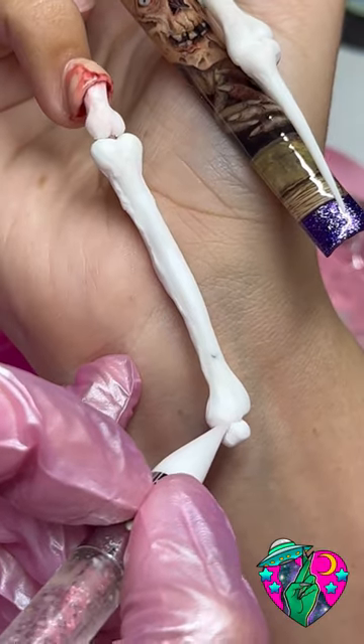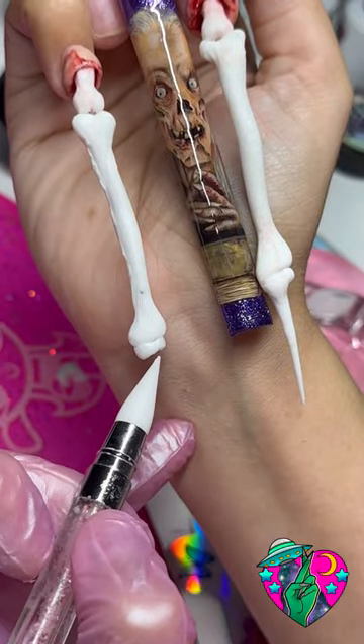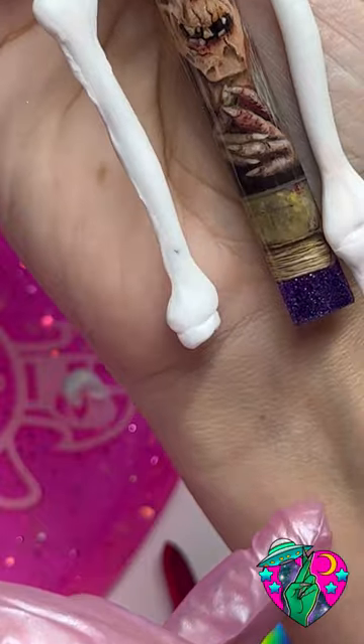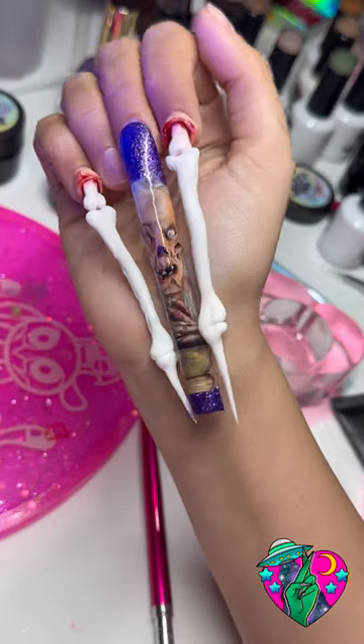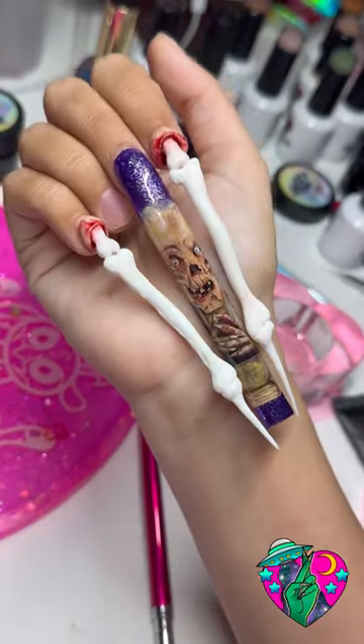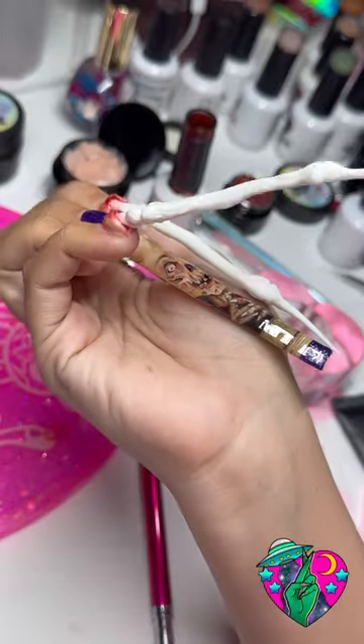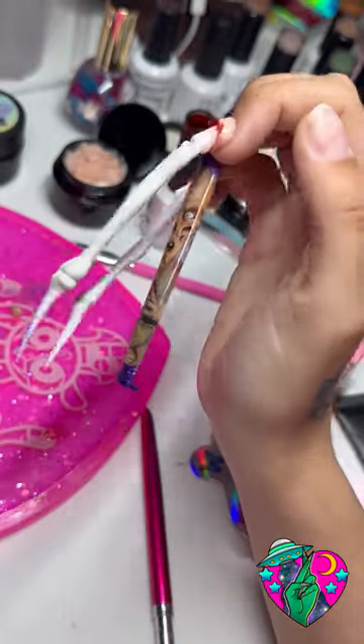This was my favorite part — making the pointy part. I started with a little piece down here and then got a long piece, and I pulled it and then flash cured it so it would be pointy, and it worked so good. Look at how cool this is looking!